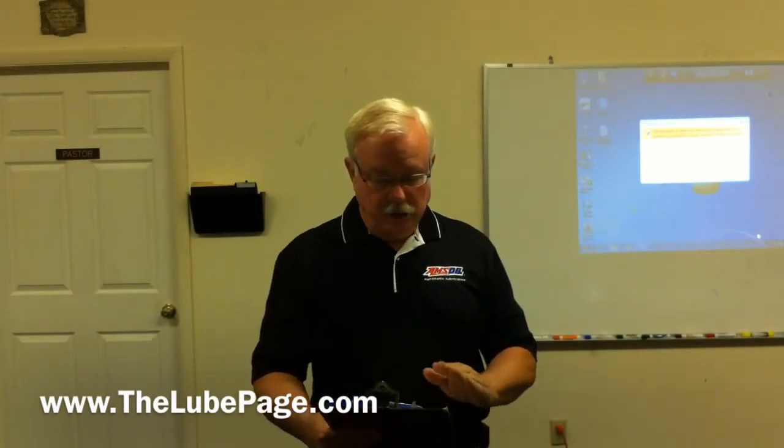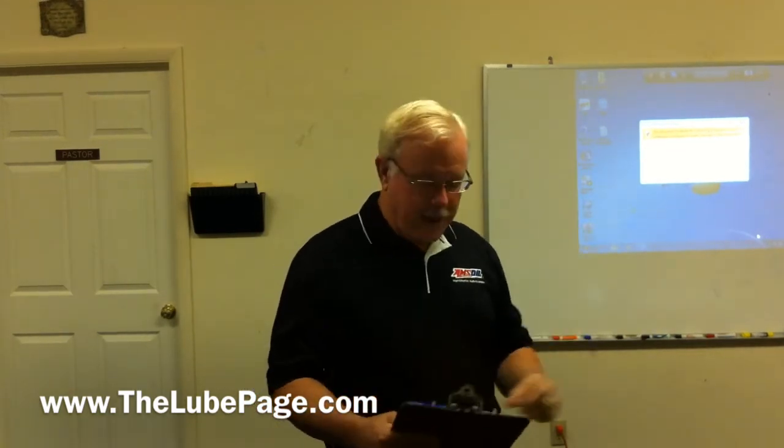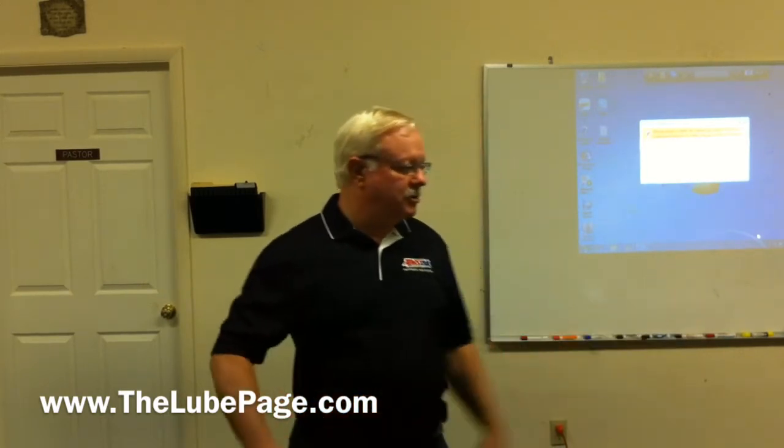Antle introduced two new products that people have been asking about. Tony can give more detail on what they're all about, but they introduced an assembly lube and a break-in oil. What do you use assembly lube for, Tony?